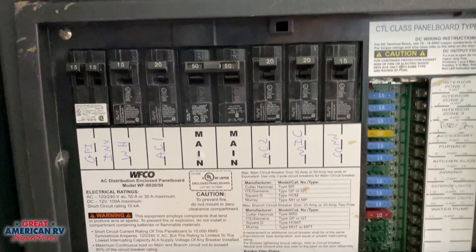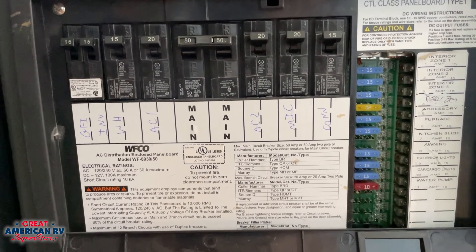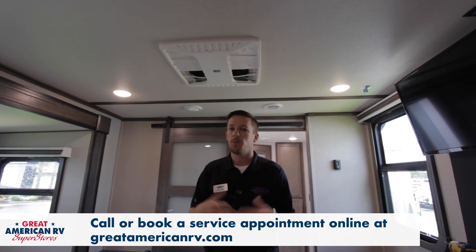If our fan is not coming on at all, it could be a breaker. We want to make sure that our 110V power is good from our power pole into our unit and check our breakers — make sure nothing is tripped. We also want to check our 12-volt fuses, because that's what operates our thermostat and our circuit board. If all those things are good and we can't find anything else wrong with the system, we want to call and book that service appointment.